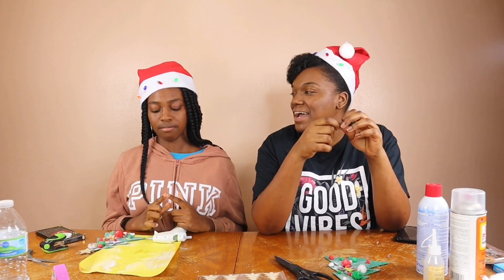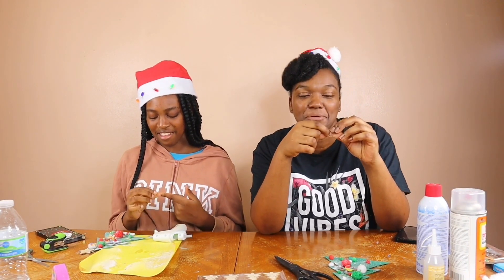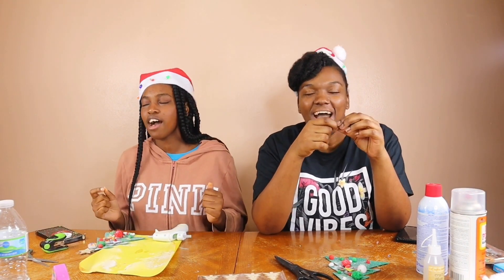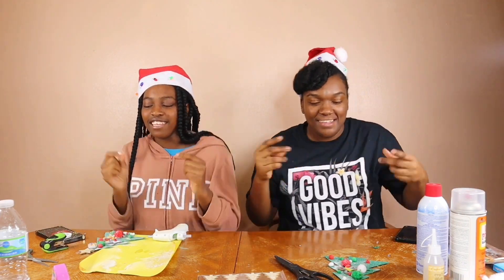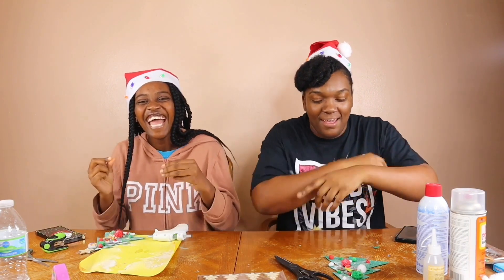Happy holidays to ya! What holiday is it? Christmas! It's Christmas!